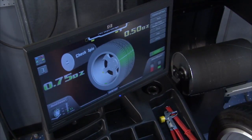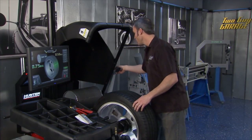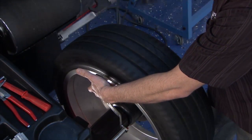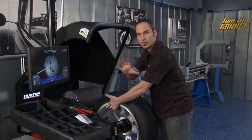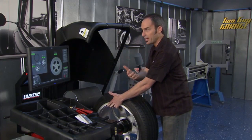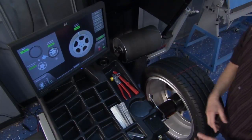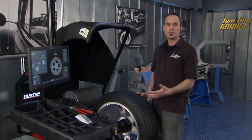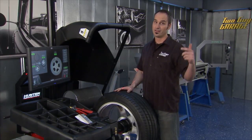The machine gave me my out of balance weight, and by the time it takes me to get my weights ready to stick on, it's already done my road force calculation. If I come over here and check my outer round on the rim, I can look at the difference between what my tire's doing in terms of inconsistency or spring rate and what my wheel is doing out of round. The machine will calculate if there's an orientation between the two that best matches to give me the best ride possible, just like at the OE. You can get on Hunter's website and check out all locations in your area that have a machine like this to make your ride run sweet again.